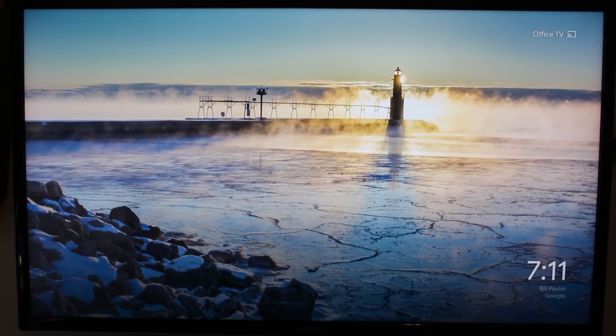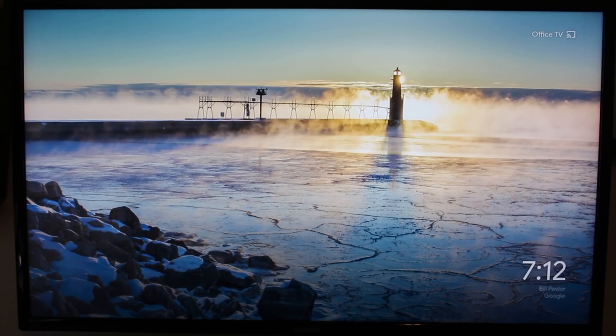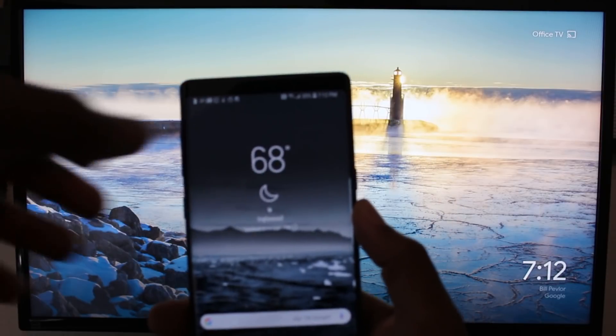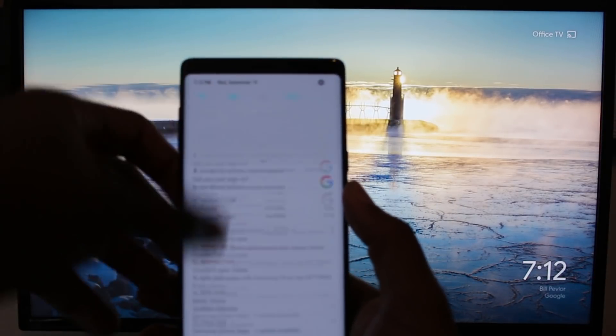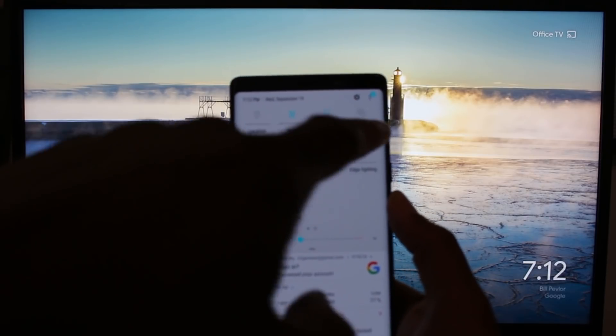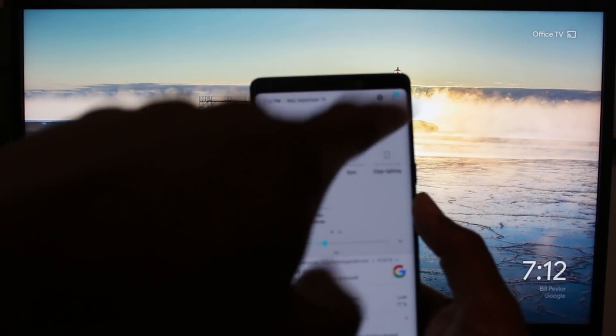For our second option, we're going to be doing it wirelessly using a Chromecast, or you can do this with a Roku. Those are two options that I know work — there's probably some other ones as well, but these are the main two that I use. So we're going to go back to the phone here. What you're going to do is swipe down, pull down again, go to your right, and you're going to have an option that says Smart View. Tap on that.